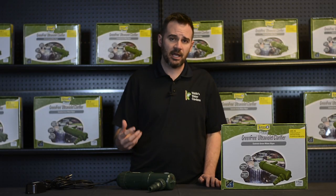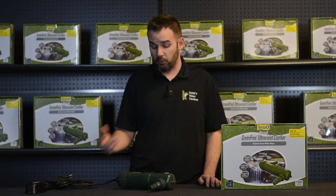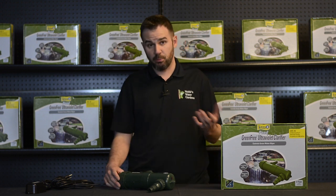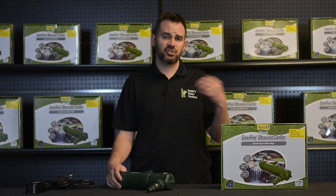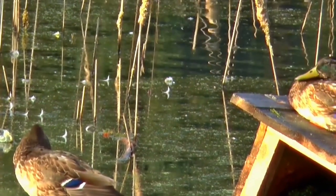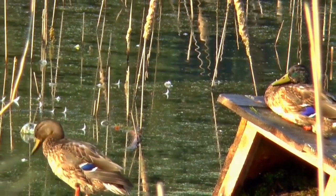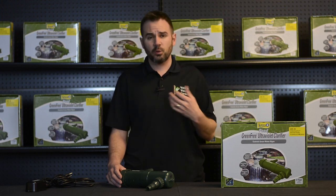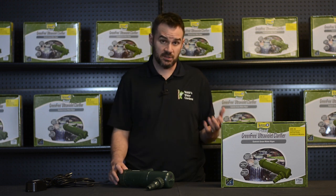The Tetra Green Free UV Clarifier is an external inline unit designed to eliminate that green or pea soup colored water. How it works is water enters the unit via one of these ports using your pump, and an internal high-intensity UV light actually destroys the microscopic algae cells that cause green water. It's important to note these units will not affect string algae, only green water — the green discoloration — and they are only used as an enhancement to your pond's filtration, not a total means to filtration.